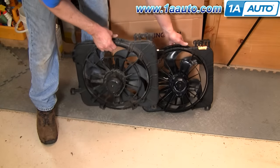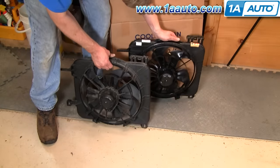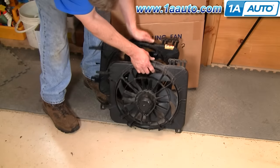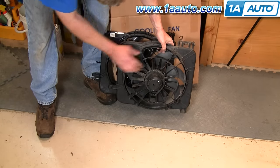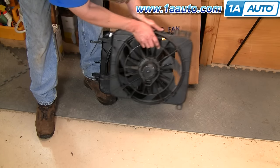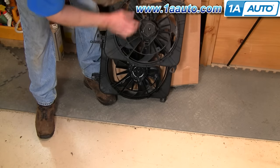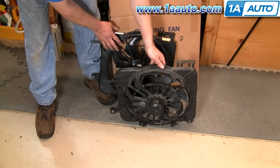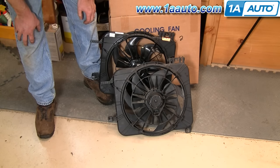Here's our original radiator fan. Here's our new fan from 1A Auto — you can see it's all exactly the same. These mounts over here are exactly the same. This clip up here where it goes onto the radiator — exactly the same. And then where it plugs in, all the same. So the new fan from 1A Auto is going to plug in and work just like your original.